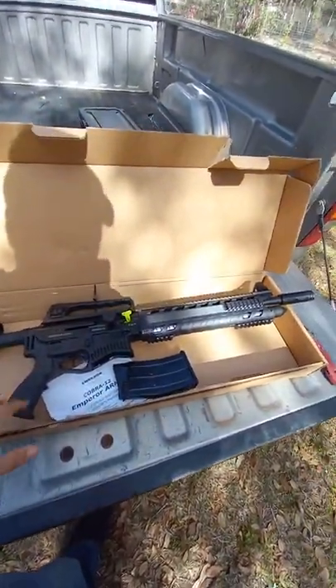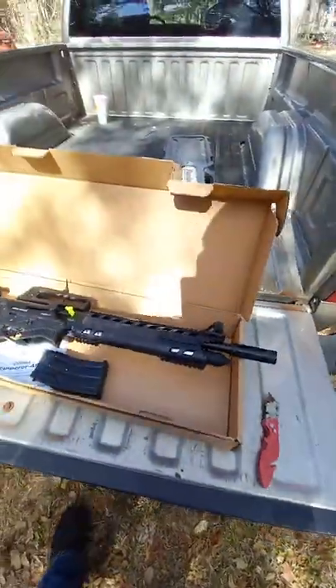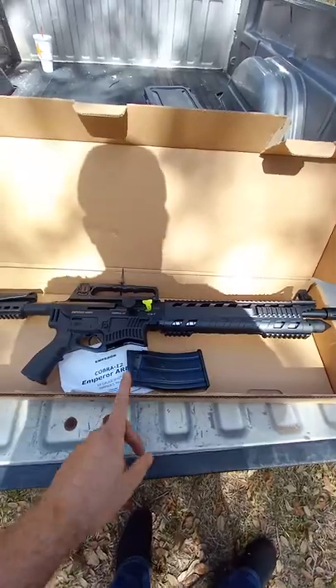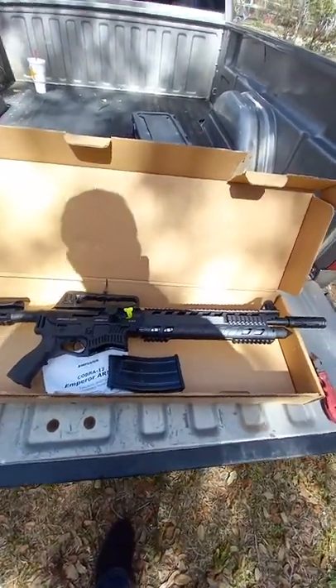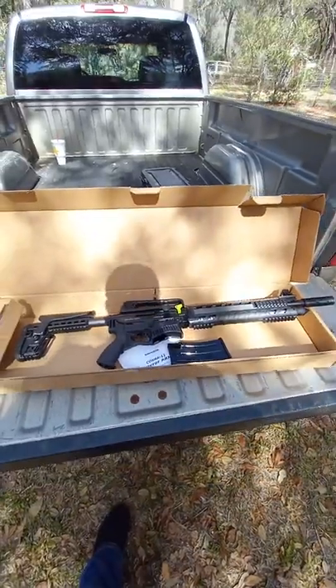It's a little bit on the heavier side, but that is expected for an AR-style shotgun. The clip or magazine, I believe, is 10 rounds. I can't wait to put some rounds to it — let me know what y'all think.